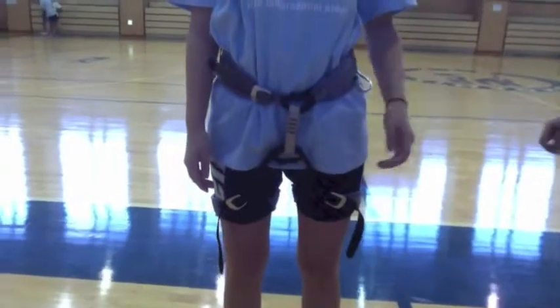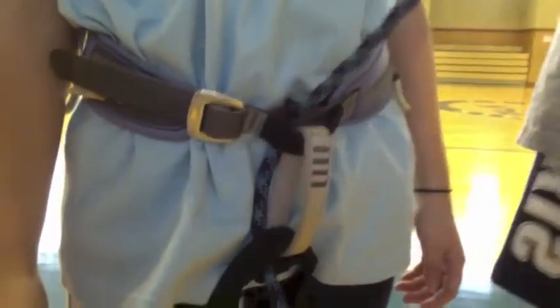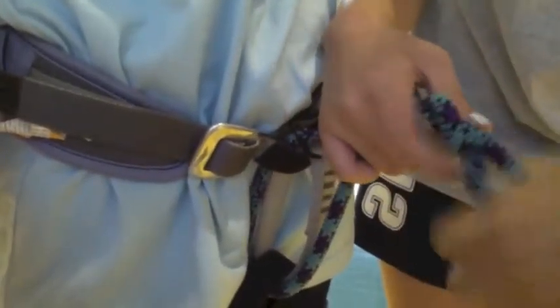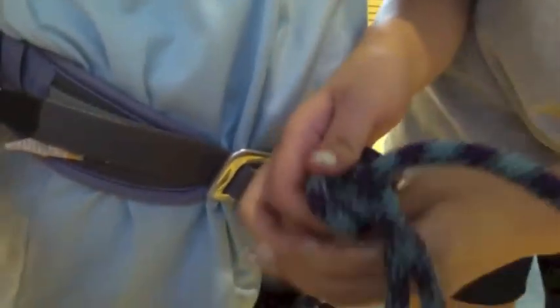Now we'll show you how to do a double figure-eight. There's a hole here and you push it through here. Then there's another hole — it's black — and you pull it up. Then you see the single figure-eight knot and you follow through. Since this rope goes under, this long one should also go under. Since the second one goes around, you have to go around. And since the next one is going inside, you pull it inside.